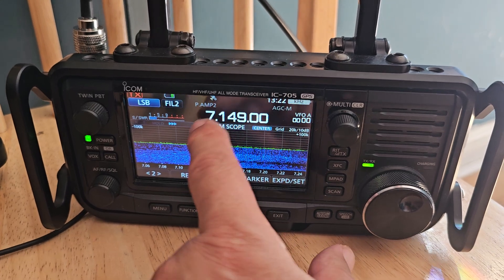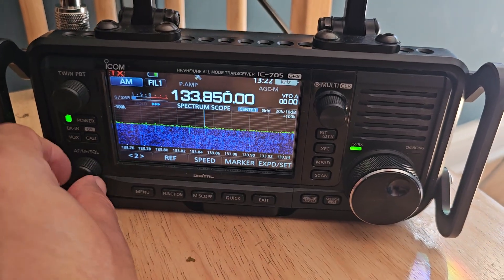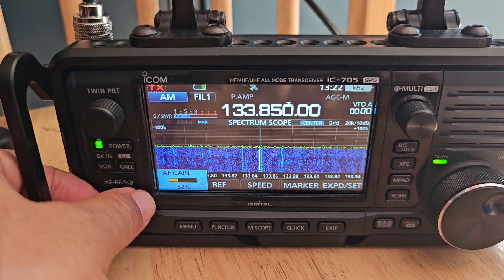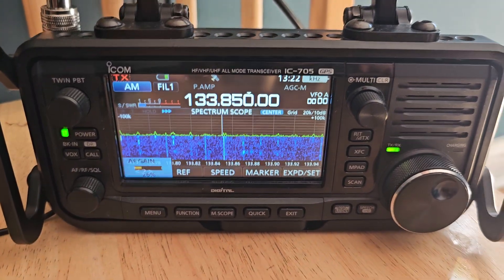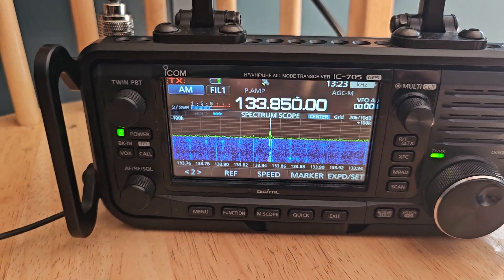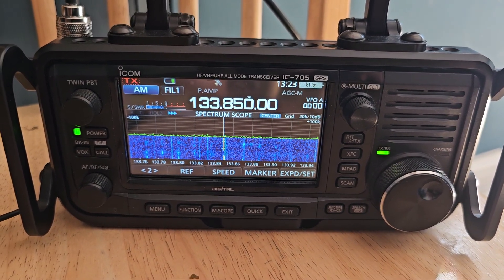I wonder if it picks up air band — I know it's the wrong band, but it'd be interesting if it did. Because ultimately it's just a bit of wire. It does! So it's not designed for it, but however you look at it, that's picking up air band. It's picking out fine — I can actually hear the plane.